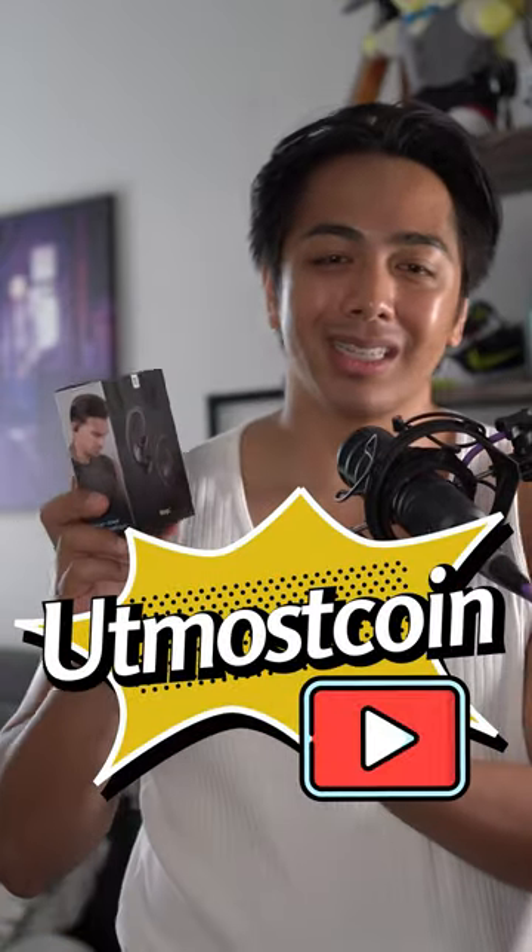If you want to see the full review or anything else, make sure you check out my YouTube channel, because I love looking at these headphones — especially the ones that are going to help you with your workouts.